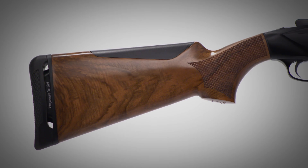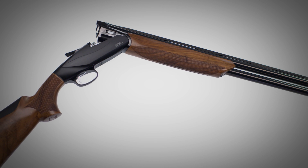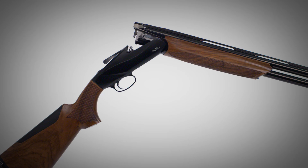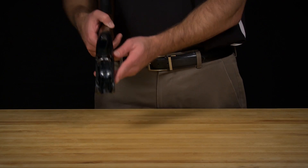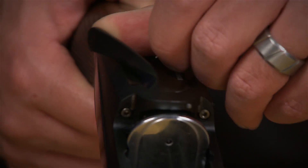The 828U is the first over-under shotgun that is able to proudly bear the Benelli badge. In this video, we'll show you the proper technique for removing and reassembling the trigger assembly of your 828U to avoid causing any interior damage to your firearm. Be mindful to not accidentally pull the trigger on your 828U.